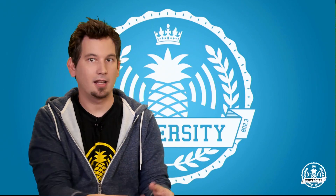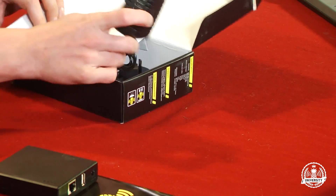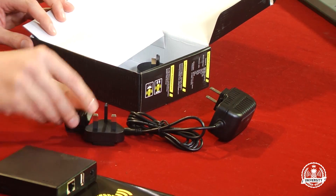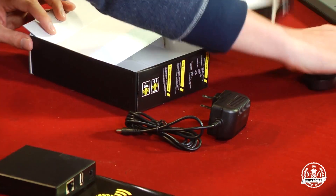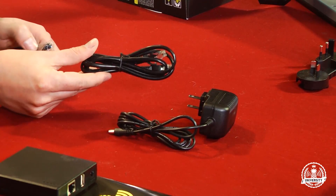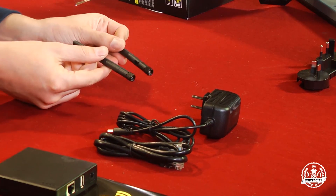Inside the box we also find our power cable — this is for US use — as well as adapters for different locales, so use the one appropriate for your location. And finally we have a CAT5 Ethernet cable as well as our antennas.